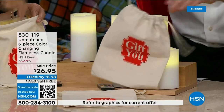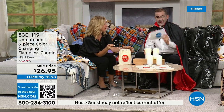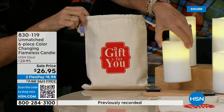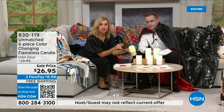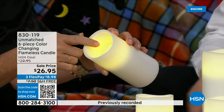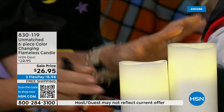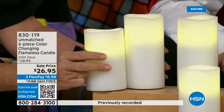You might put two in a gift bag and give this as a gift for a teacher, friends, or family. In our first hour we noted: once sold out, will not return this season — it is our only order. We've pre-sold 250 just from mentioning it. This is our most popular configuration from Unmatched, which is exclusive here at HSN. It's a line of realistic LED technology flameless candles — no soot, no flame, no heat, no mess.